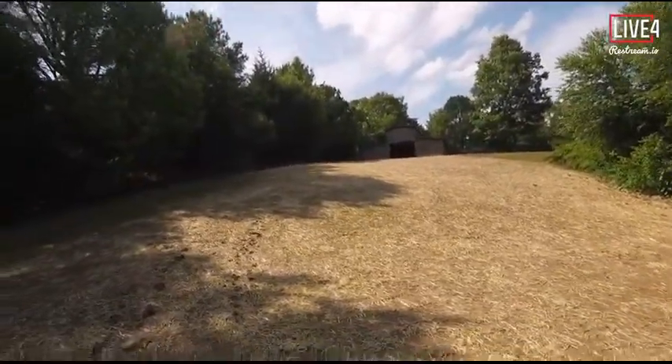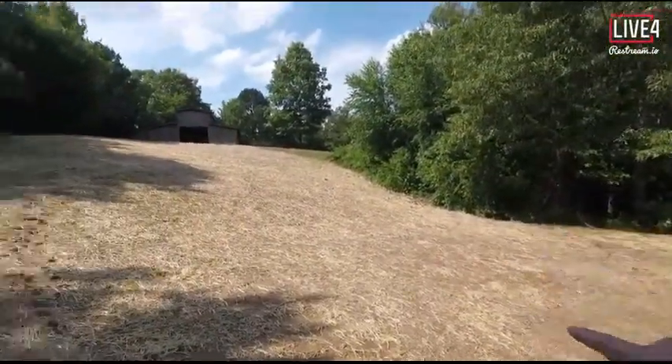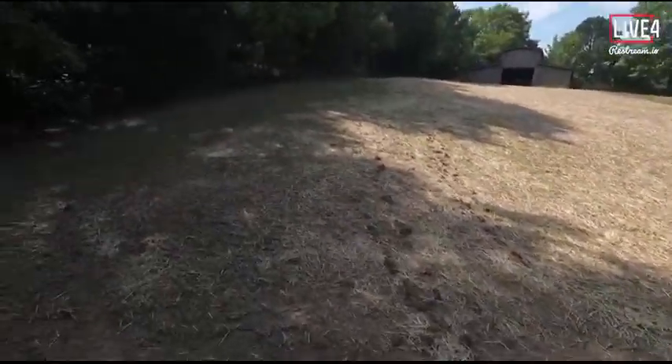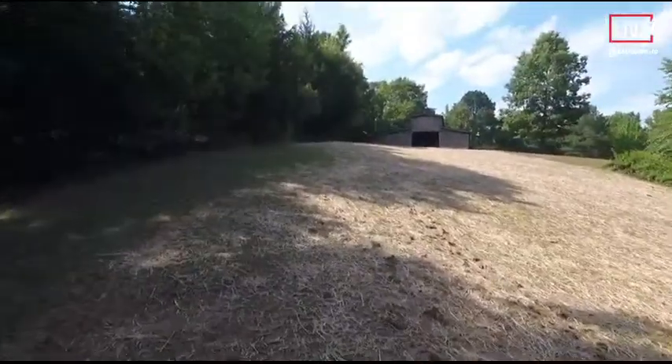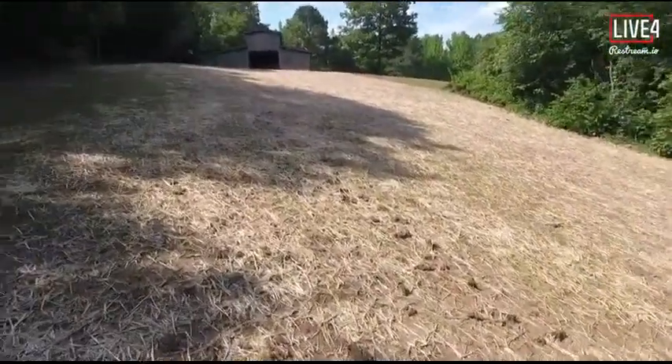I tried to get the straw laid down right. You can see right here where I went up with the Kubota and made some ruts, and I had to go back and smooth it up because it was not working right for me. Let's see if I can get up here without slipping — so far I don't see too many erosion issues.